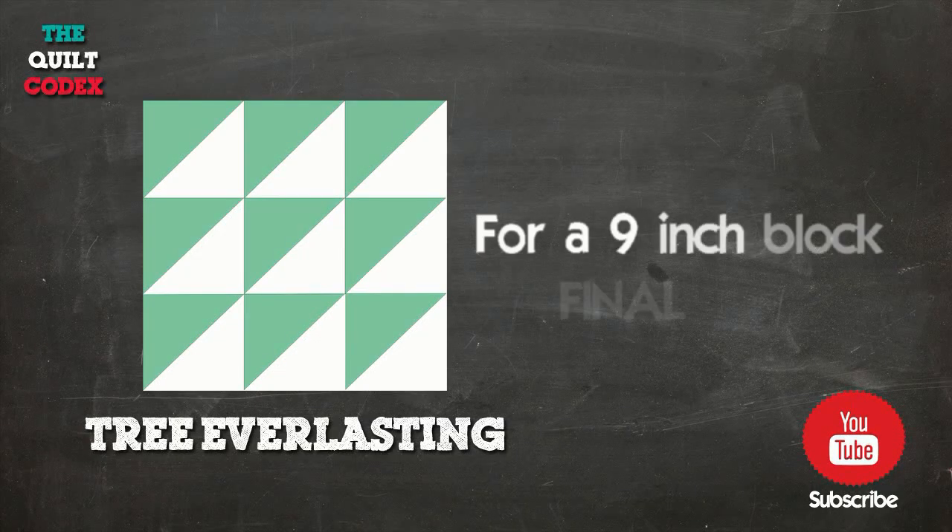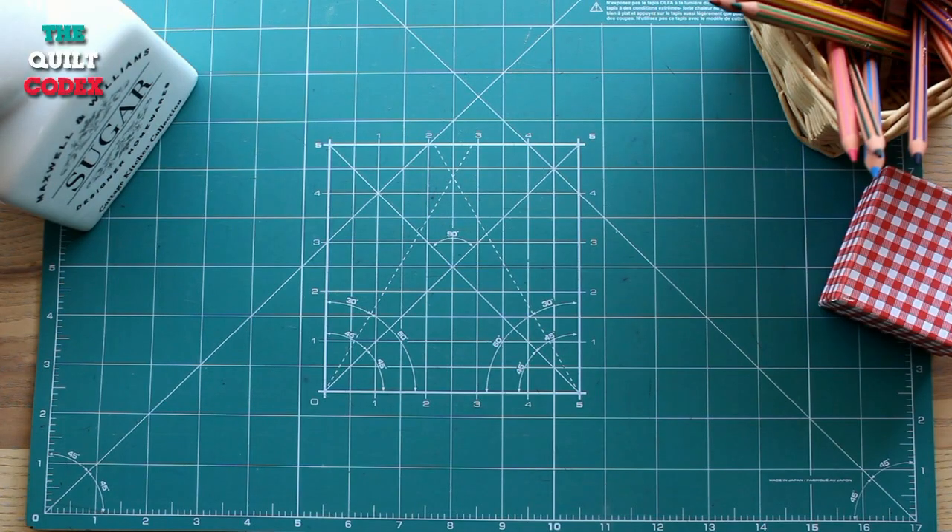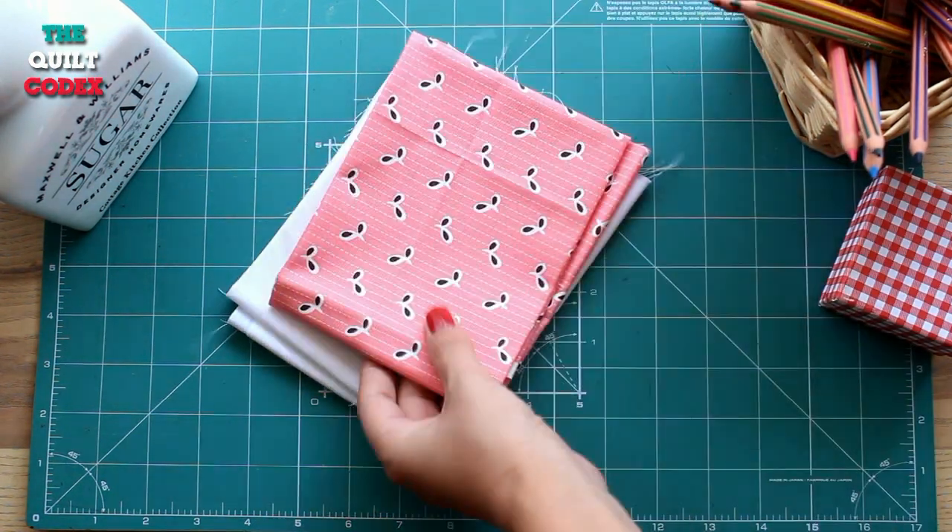Hi, my name is Zafira and today we are making the block Tree Everlasting. Our final size is going to be 9 by 9 inches. We chose two fabrics, a light and a dark one.